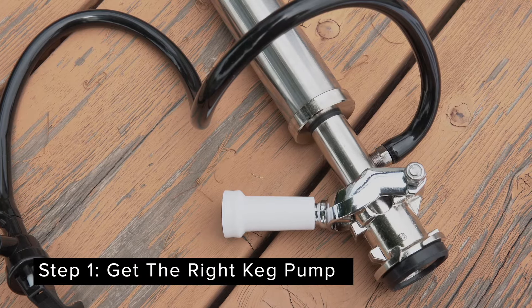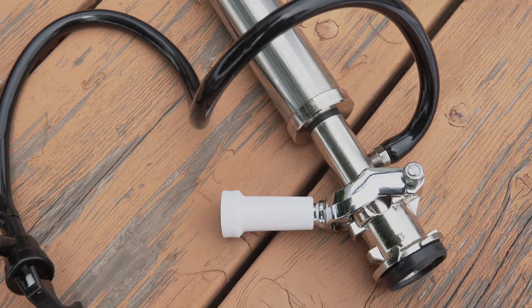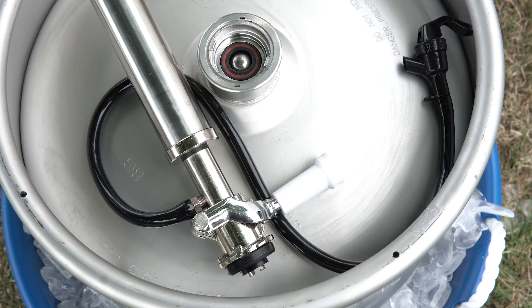Step one: get the right keg pump. Most domestic beers use a D-style Sankey coupler. Please refer to our coupler guide to make sure you have the right piece of equipment for your style of beer.